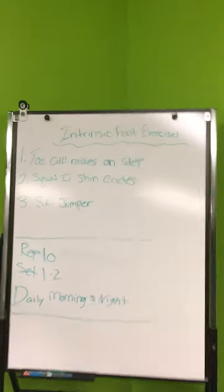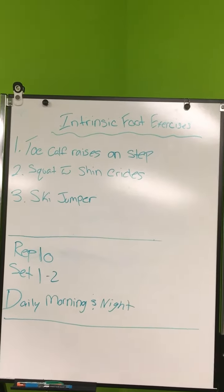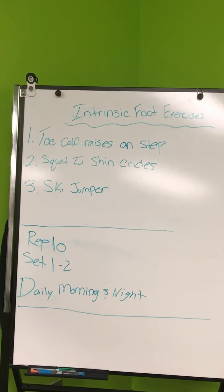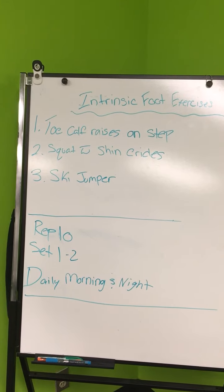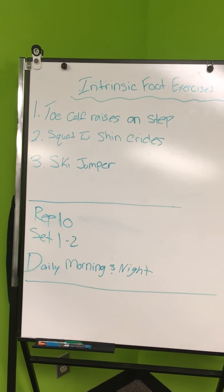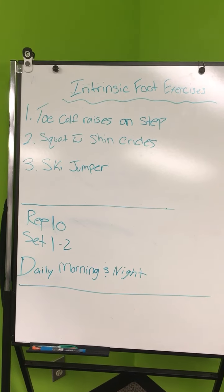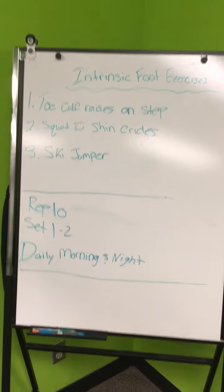As you can see, we have our intrinsic foot exercises: one is the toe calf raises on the step; two is the squat with shin circles in both directions; three is the ski jumper, to strengthen the bottom part of the foot and help with your balance control. When going forward towards the wall, you want to do reps of 10, one to two sets daily, morning and night, to help with all those foot exercises, get them strong, and keep away plantar fasciitis. Take care, have a great day. I'm Shane Millis, Pro Action Sports Injury Clinic.